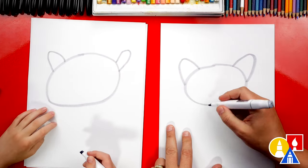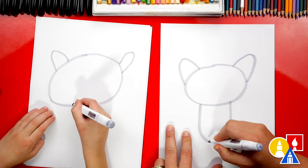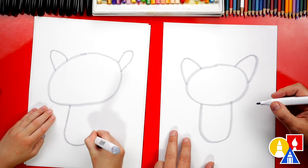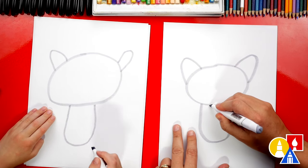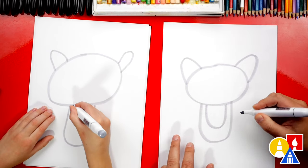Now let's draw the body. We're going to come down here and draw a U shape for the body, or the letter U. Then we're going to draw a smaller U on the inside for the white belly.